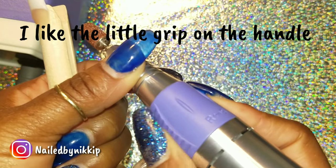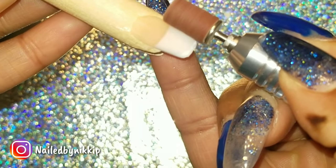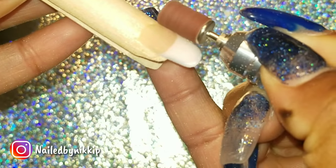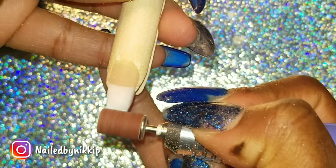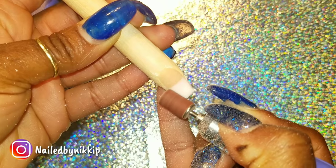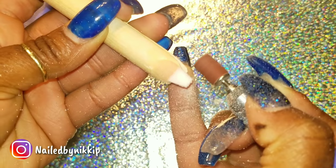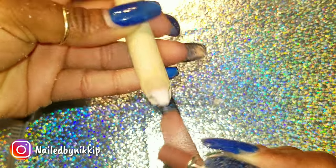Now let's put this drill to the test. Who cares that it's pretty if it doesn't work. The way you test a drill is you put it on the nail and see if it continues to rotate or if it stops. I've had a drill where I put it on the nail and it just stopped — you send that back to the company. But this one I put on the nail and it kept going, which is a very good sign. Let's change the complete shape of this nail and put this drill to the real test — no hand file, I'm doing it with this e-file.